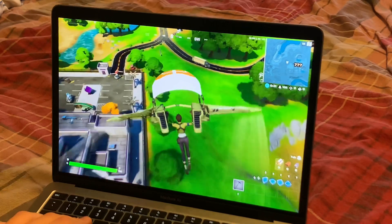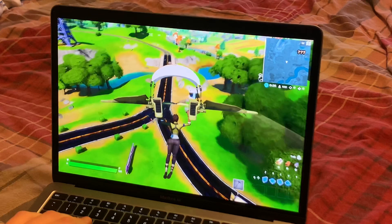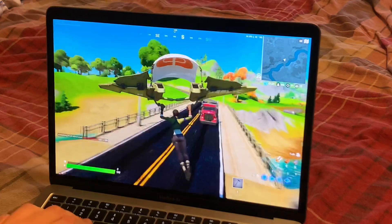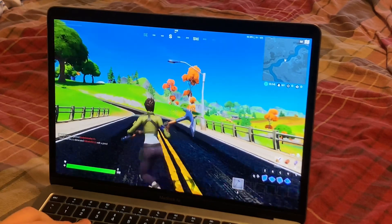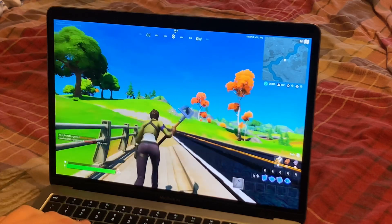Overall, as I'm gliding around here, we are pinned at 50 FPS. So it looks like with these settings you are going to be pinned at 50 FPS playing Fortnite, which is very nice — honestly not even necessary.